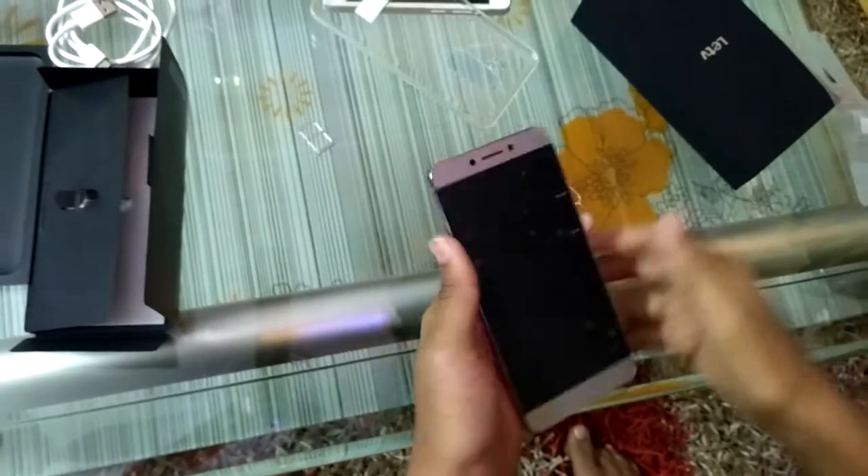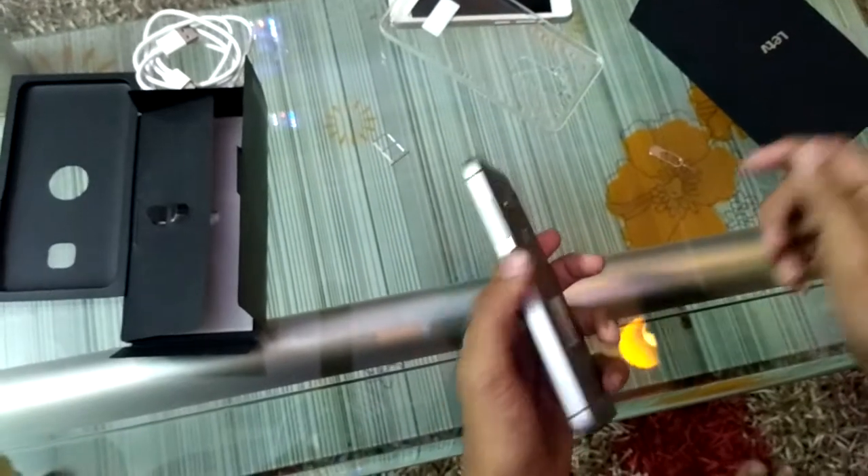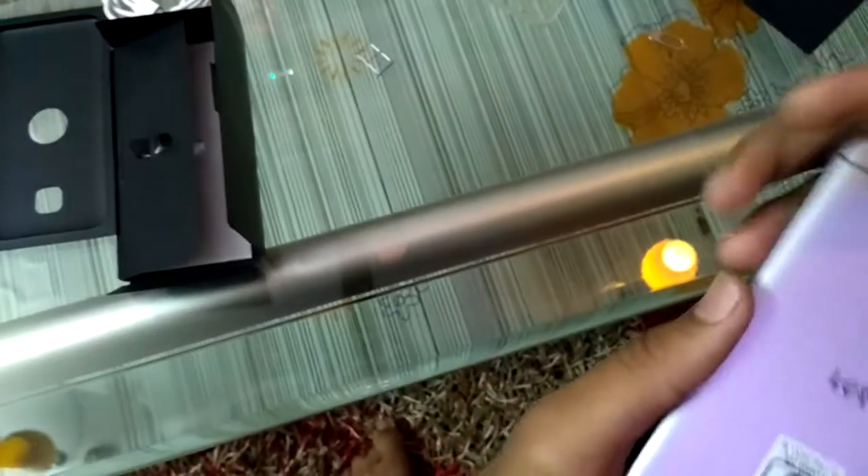That's it for today, guys. I will come back after a few days with a full review after checking this device along with the camera and gaming review, so stay tuned for that. Hope you liked this video - if you did, don't forget to like, share, and subscribe. It's your host from Multi-Tech Hacker, thank you!